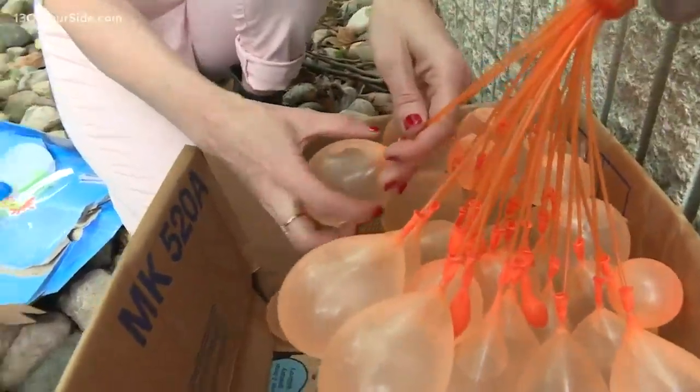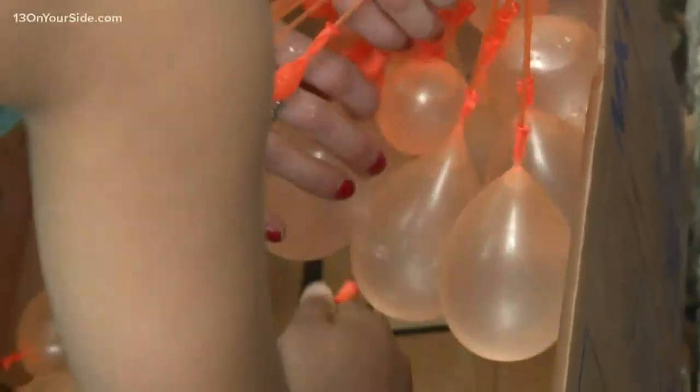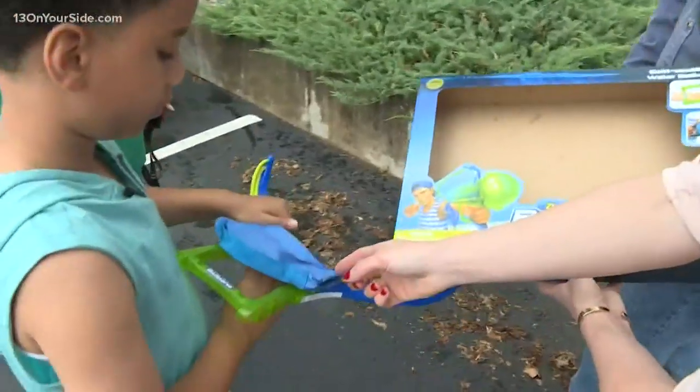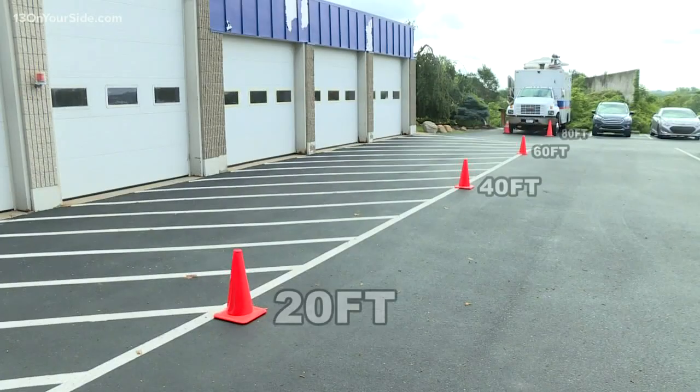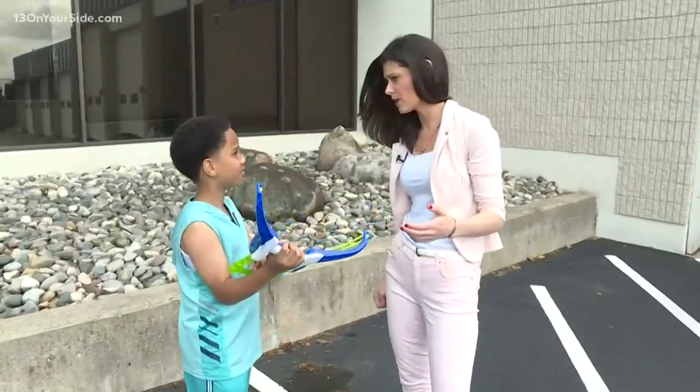Hey Tristan, you want to help me, bud? Sure. Alright, so this is really easy. All you got to do is just slide these right off of there. And then you just pull it back. Each one of those cones is 20 feet. This apparently can go over 100 feet. So we're gonna see how far you can launch these water balloons.